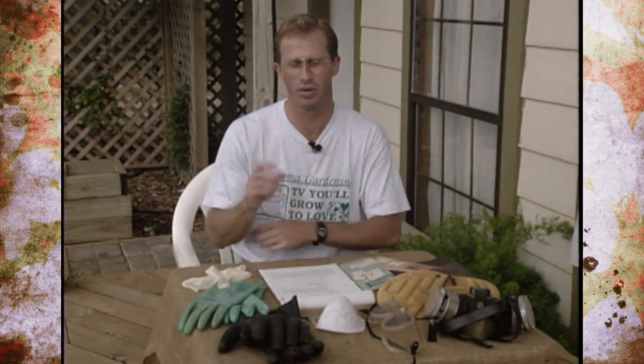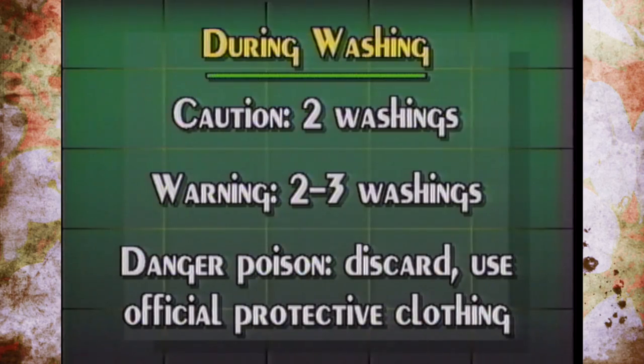Pesticide labels carry the signal words Caution, Warning, and Danger. Note which applies to the pesticide you used. For Caution, wash those clothes at least two times. For Warning, wash two to three times. For Danger or Poison — marked with a skull and crossbones — you need to discard those clothes entirely and not reuse them, because they're very hard to clean. That's when you need to invest in disposable protective clothing.